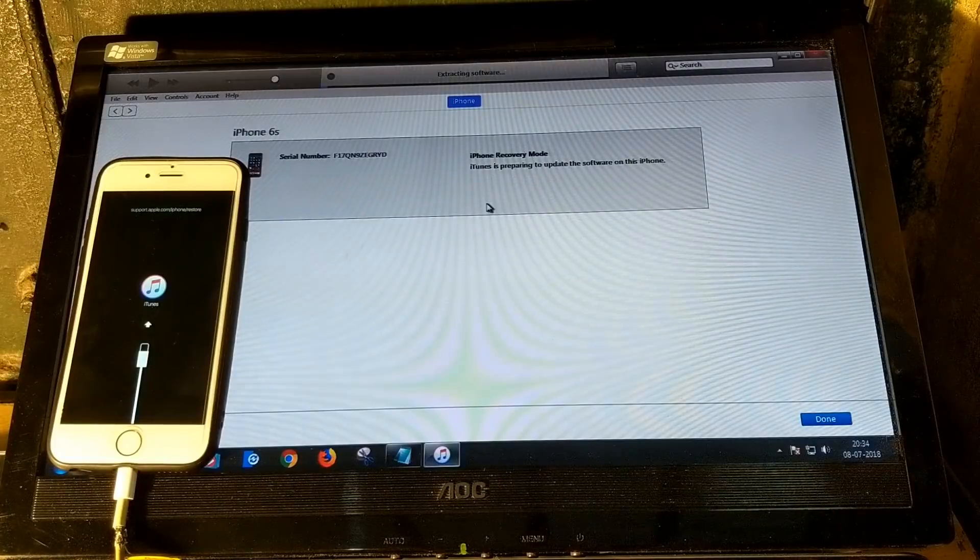The software is now extracting. The complete process will take around 10 to 15 minutes maximum. If it takes more than 15 or 20 minutes, something is wrong and you will need to do it again.